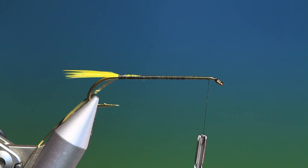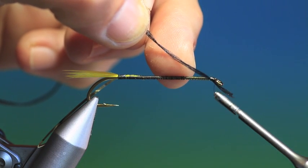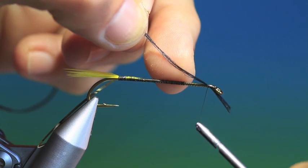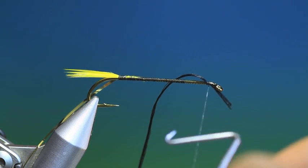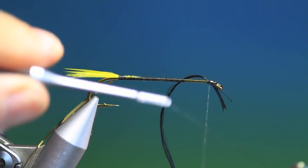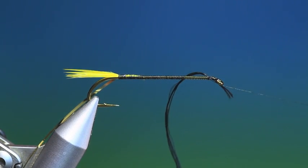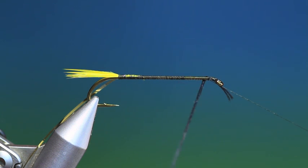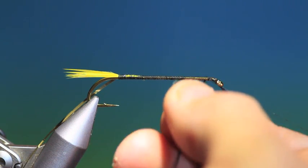I like to use real silk — it doesn't fray like rayon or synthetic silks. So we'll just tack this in there, like so. Then what we want to do is put a whip finish in. Put that on my bobbin holder. Now before you start wrapping your silk, what you want to do is just flatten it and get any twists out of the silk that may be there.